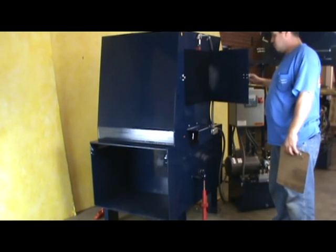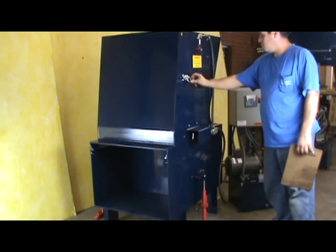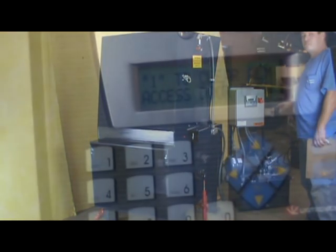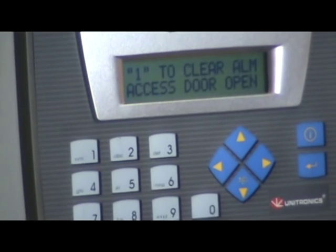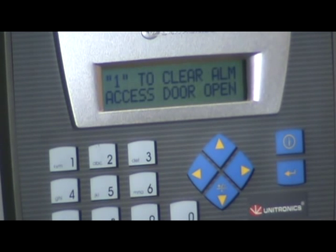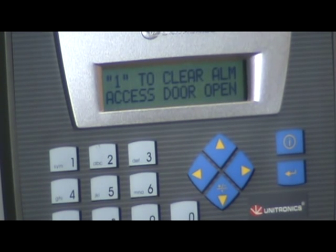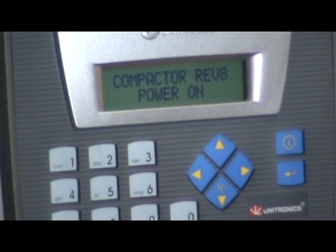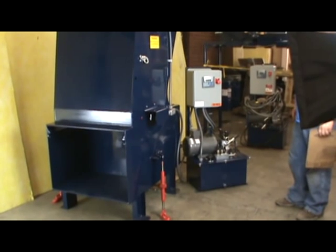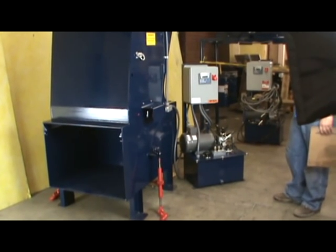Then, when you close the access door, the compactor does what? When the access door has been opened, the control panel shows 'access door open.' This is a fault alarm, which means the compactor will not restart until you press one on the keypad. Go ahead and press one on the keypad. The compactor returns to the power-on state and returns back to the home position, fully retracted.